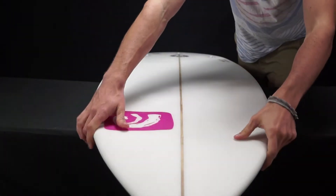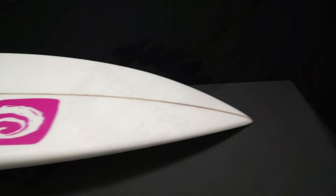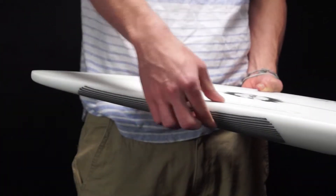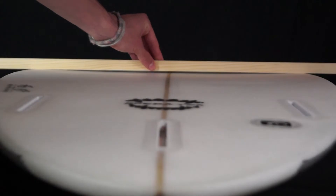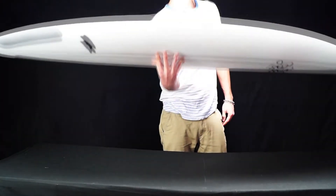Its widest point is a little further up the board than most conventional shortboards, allowing for a wider nose and width that's carried throughout the entire length of the board, giving it great speed on any size wave. It's gradually pinched down into a foiled rounded pin tail, giving less volume in the tail, so you retain that instant shortboard rail-to-rail performance. It has been slightly tapered in the tail and the nose, giving it a great balance and stable feeling, and tons of forgiveness in turns.